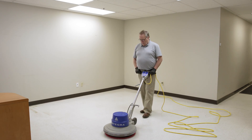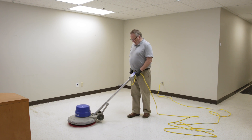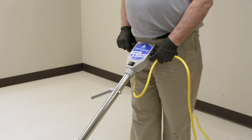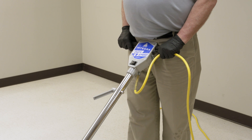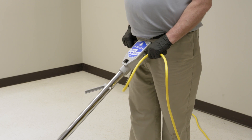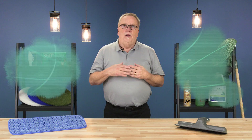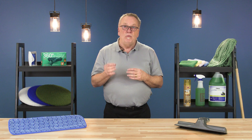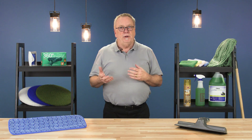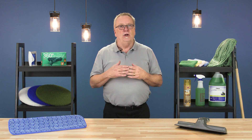High and low spots on the floor will affect the balance of the machine and will move the machine in an unpredictable manner. Smooth operation requires maintaining a firm but neutral position in all circumstances. Although there is very little maintenance on the motor of a floor machine, proper care of the other components can ensure smooth operation and longevity.